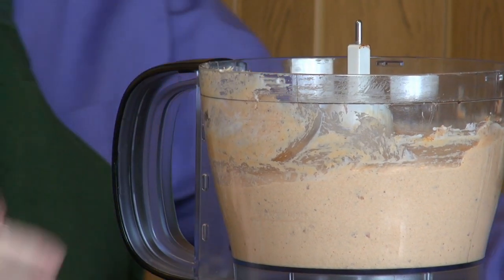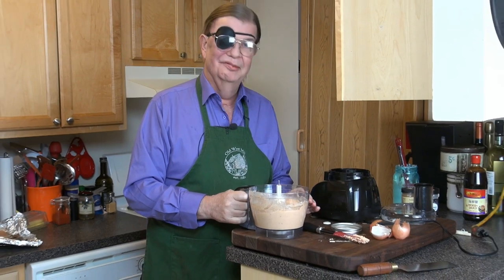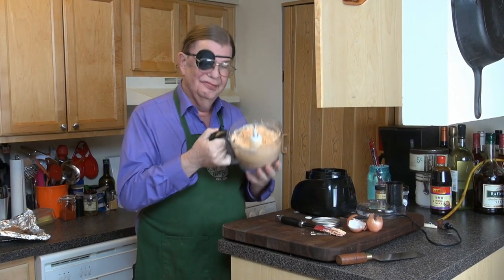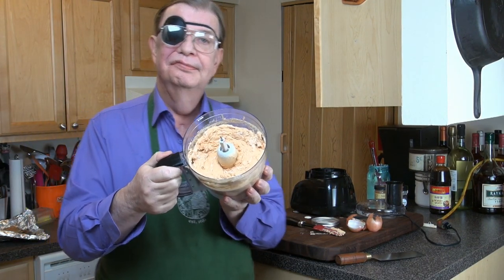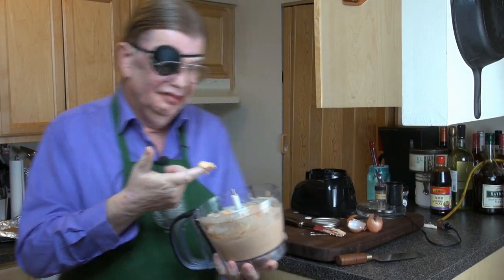That's it! And I'm sorry, folks, I can't make this without thinking of Monty Python's Meaning of Life — the salmon mousse. Anyway, salmon mousse like such — it's a paste, a cream, salmon colored.